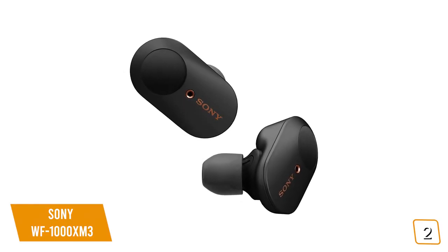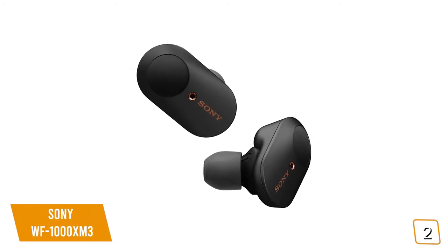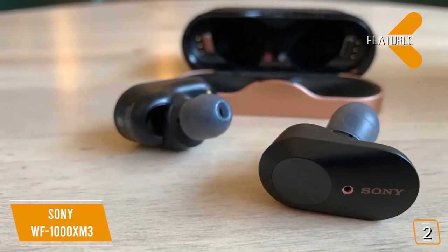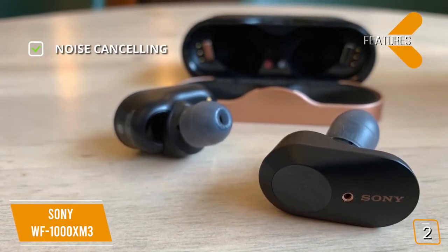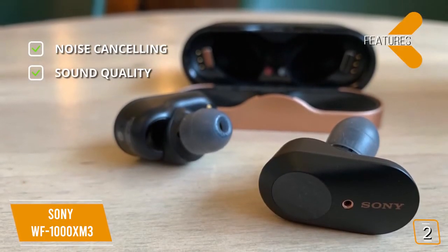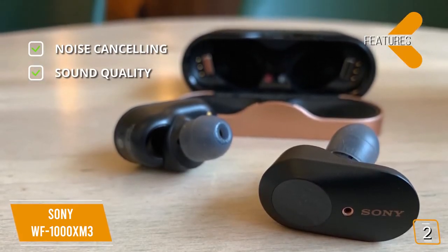You'll also appreciate the convenience of the quick attention mode, triggered with a single touch to hear ambient noise around you — similar to Apple's transparency mode. Key features include industry-leading noise cancellation with the QN1E chip, and Sony's DSEE HX system that delivers crisp highs, balanced treble, and punchy bass.